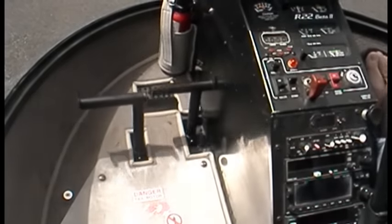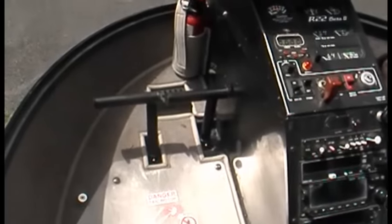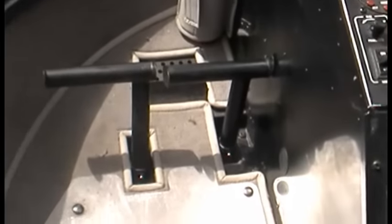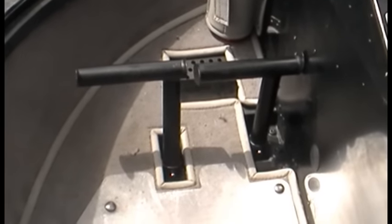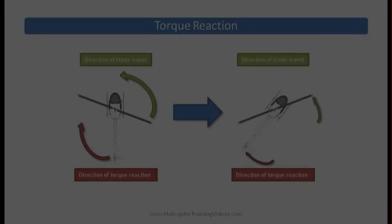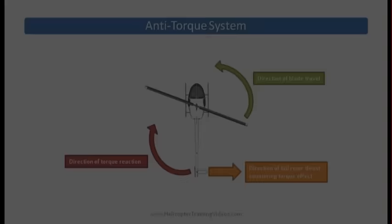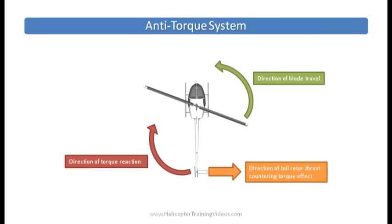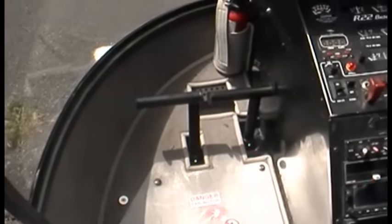Down in front of the pilot, we have the pedals — these are called the anti-torque pedals. The primary purpose of what they control is the tail rotor. The primary purpose of the tail rotor is to counter the torque of the main rotor system. Essentially it's about equal and opposite reactions: if you want to spin the blades above us, the torque reaction will want to swing the helicopter in the opposite direction. The way we counter that is with a tail rotor thrusting against the torque reaction. These pedals change the amount of thrust that tail rotor produces.